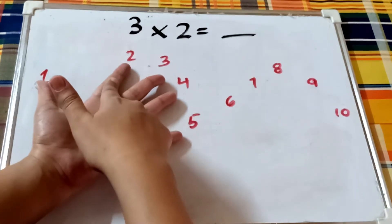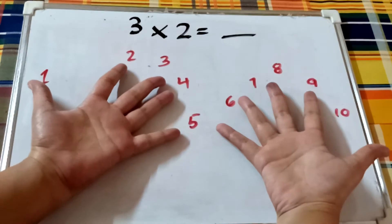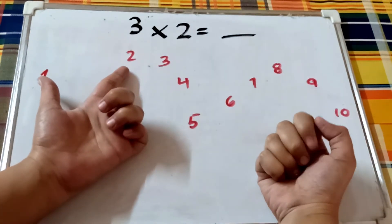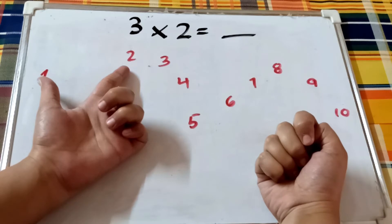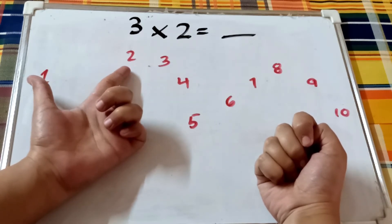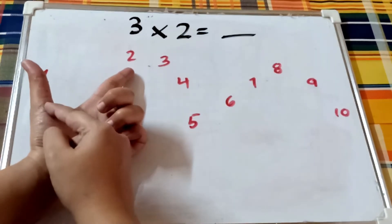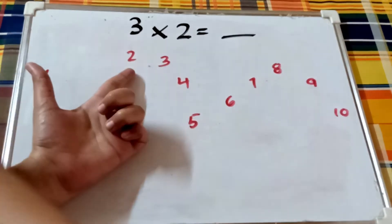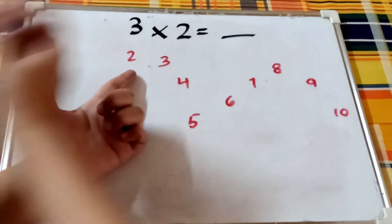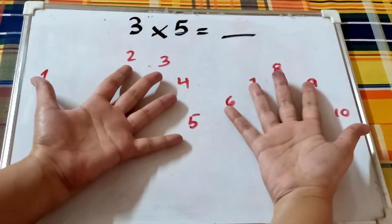Go to the second finger and keep these two fingers opened up. Close all the other fingers. Now count the sections on these two fingers: one, two, three, four, five, six. So three times two is six. Isn't it easy?